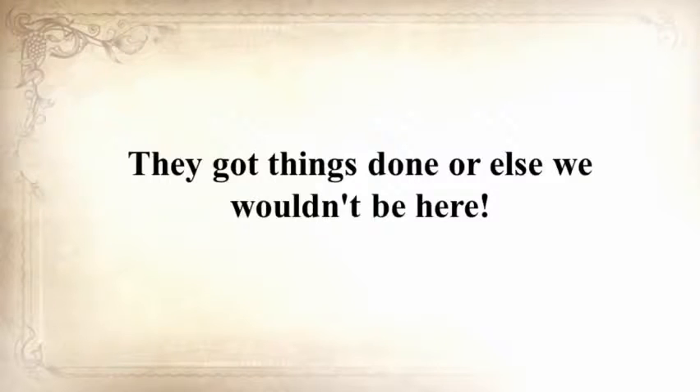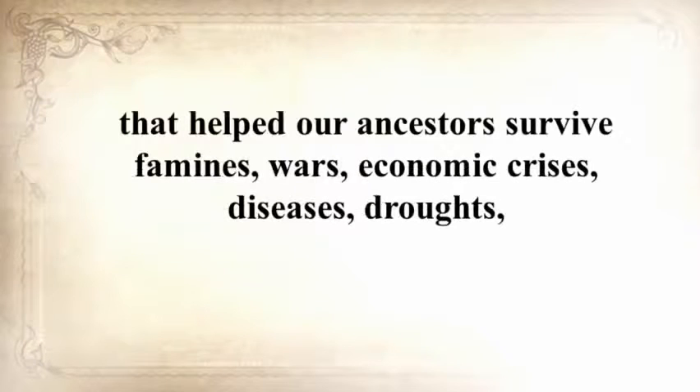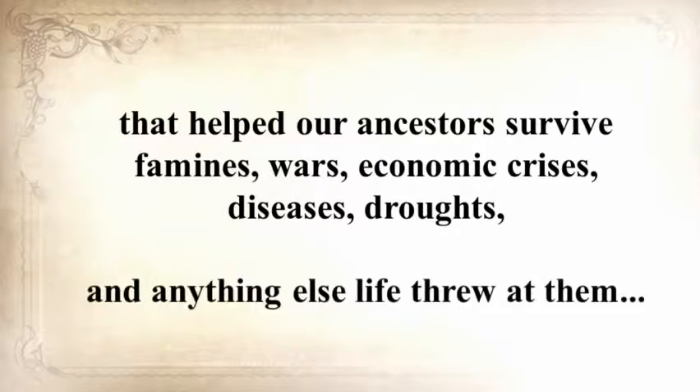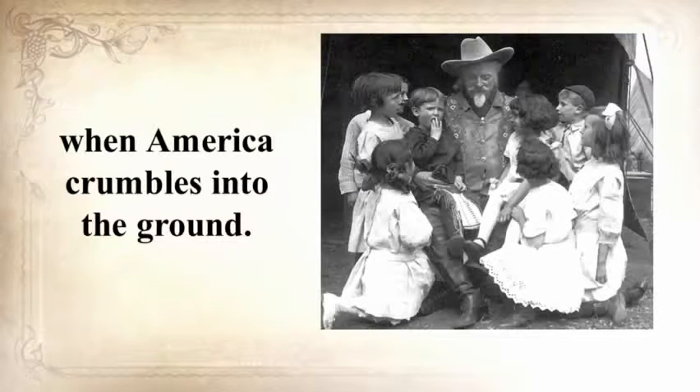They got things done, or else we wouldn't be here. I thought to myself that this guy will never be troubled by any crisis, because the SHTF we all prep for is what folks 150 years ago called daily life. In the next seven minutes, Claude will unearth a long-forgotten secret that helped our ancestors survive famines, wars, economic crises, diseases, droughts, and anything else life threw at them — a secret that will help you do the same when America crumbles into the ground.